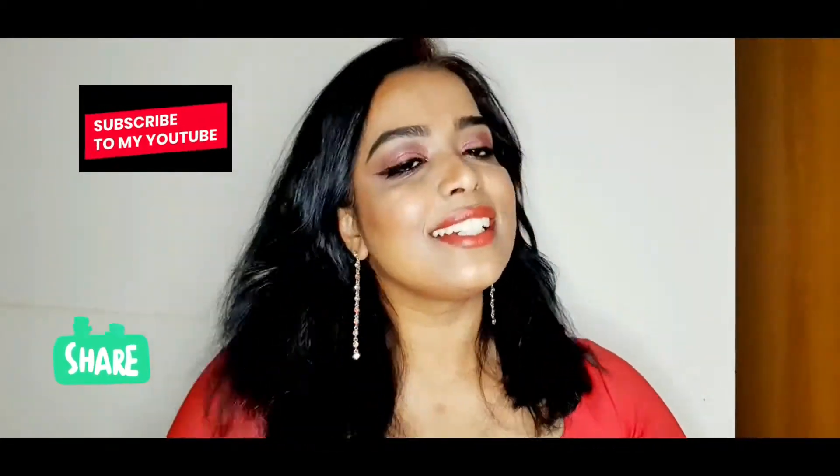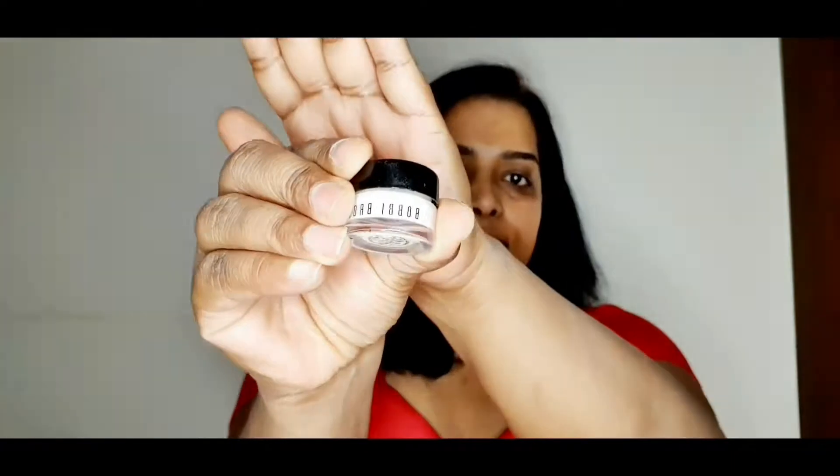Hello guys, welcome to my channel. In this video I'm going to be showing you how to do a makeup for Valentine's Day. It's quite easy and you can do it too. First, I'm just prepping my eyes with the Bobbi Brown eye cream.